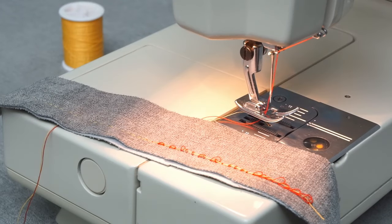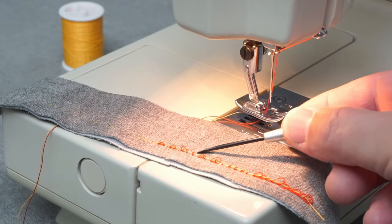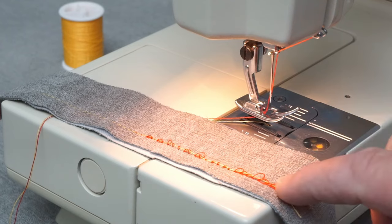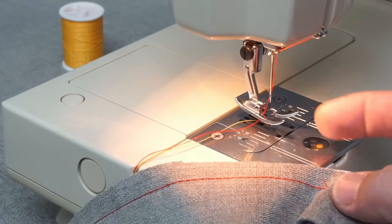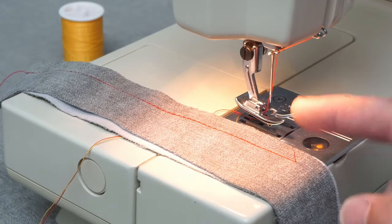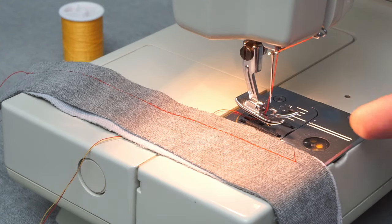Hey guys, just want to make a quick video about upper thread tension. What you see here on the sewing machine is the back side of the fabric, and the thread isn't being pulled up tightly — some people call this a bird's nest. People get confused because they're seeing the problem on the bottom. I threaded this machine with red thread on top and yellow thread in the bobbin below, and the problem is not the bottom thread, it's the top thread.